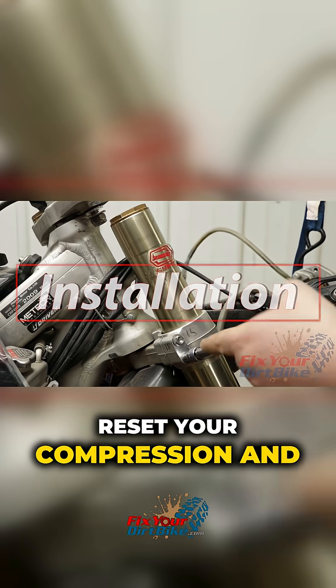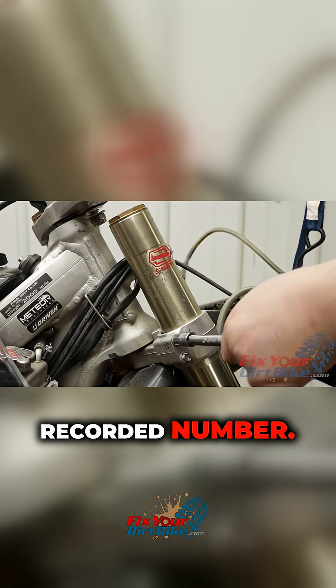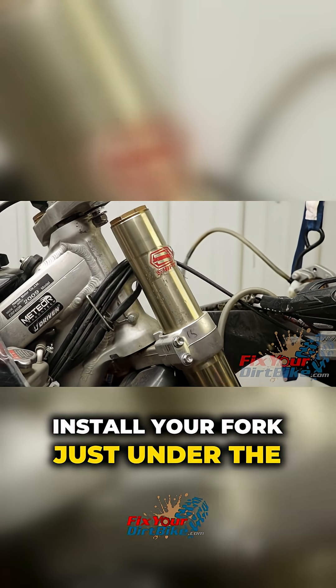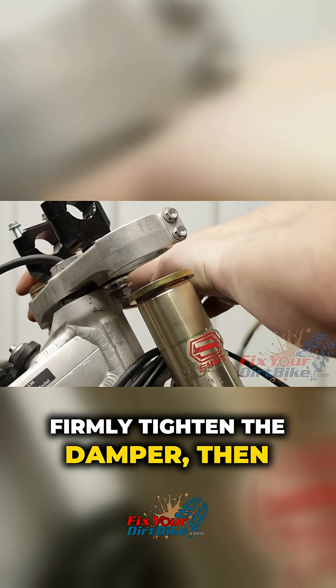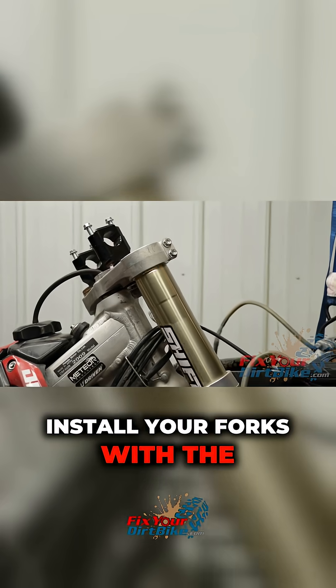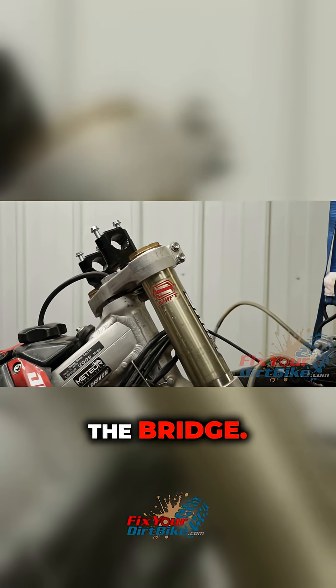Reset your compression and rebound adjusters to the recorded number. Install your fork just under the top fork bridge and tighten the lower pinch bolts. Firmly tighten the damper, then loosen the lower pinch bolts. Install your forks with the bottom of the damper flush with the bridge.